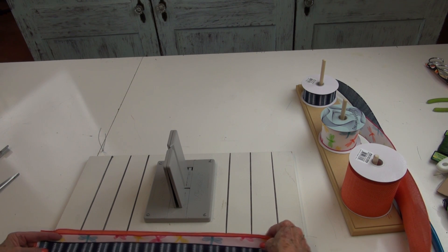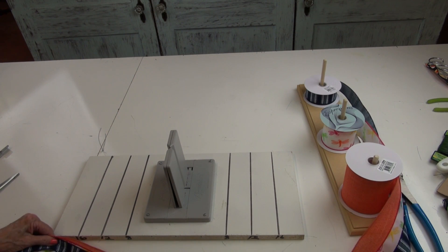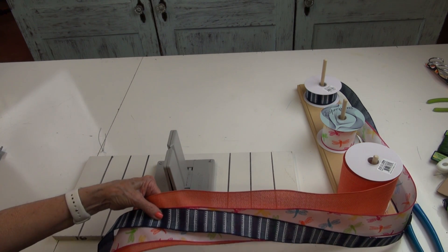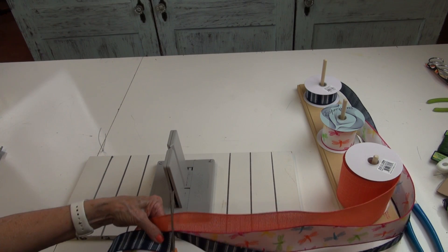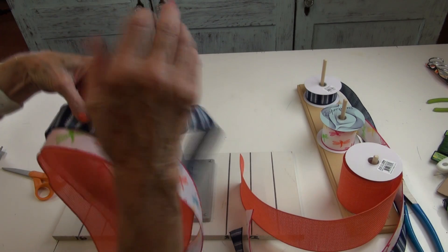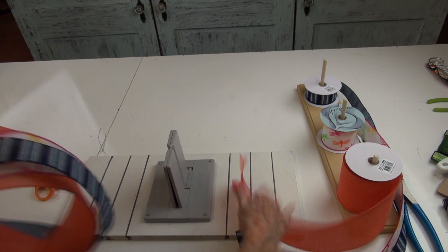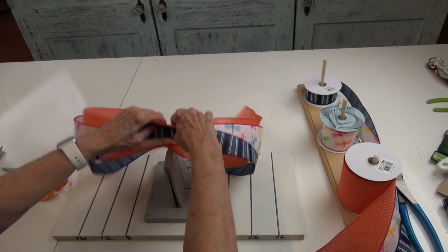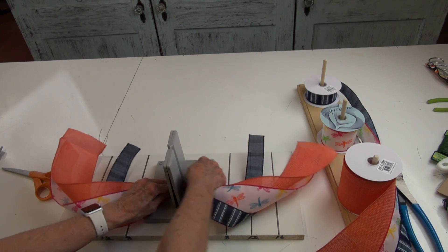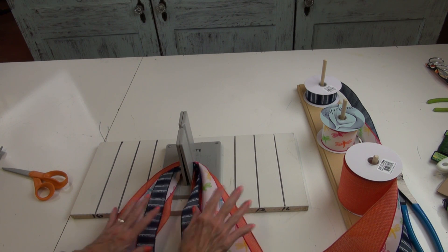This is not going to be a real fancy bow — it's going to be pretty simple. I'm going to make about a 14-inch tail, so I'll cut that, then grasp it in the center to have all three layers face right side up. I'll slide that right into my bowdabra and crunch it down, then bring those tails forward and get them out of the way.